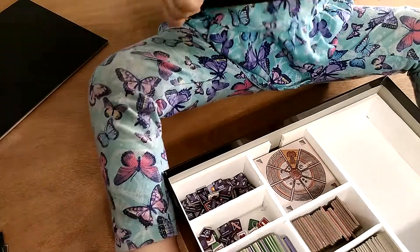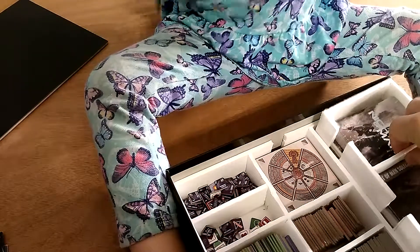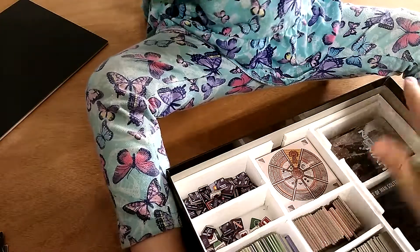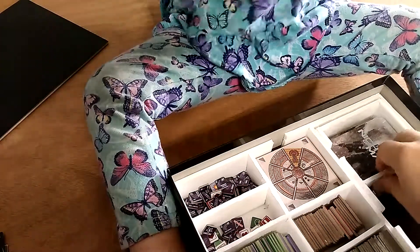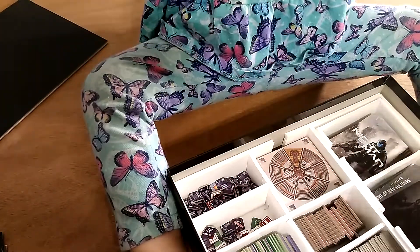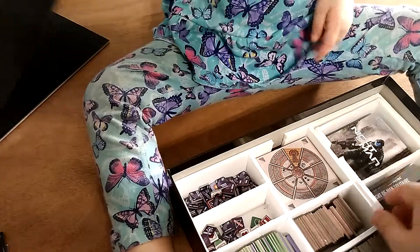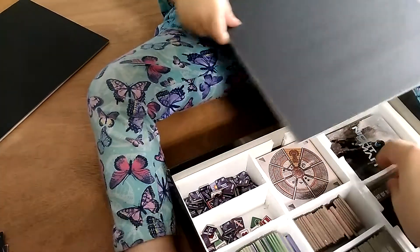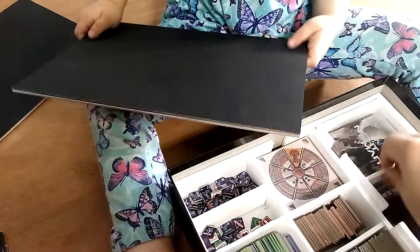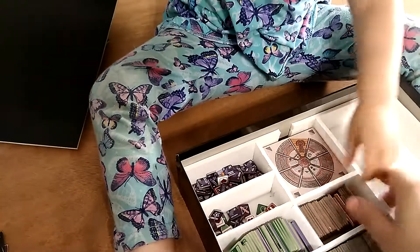I'm going to make another card holder for myself — I've already got one for 65 and one here for Knight of Man. I want an extra one so that when I play solitaire games, I can keep the main game cards here and the solitaire cards in a separate card tray.